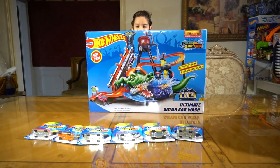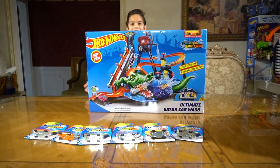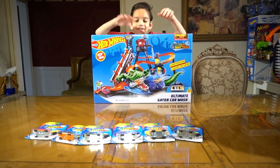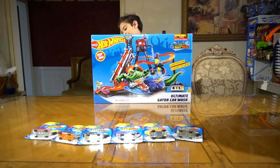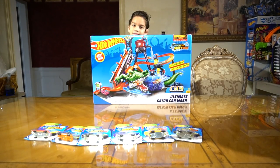Welcome back to Dimension 9! Unboxing one of my Hot Wheels presents. Here it is — it's the Hippo Ultimate Color Shifter. It's the Gator Wash.